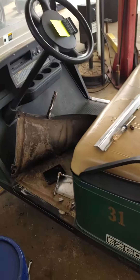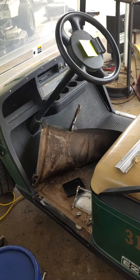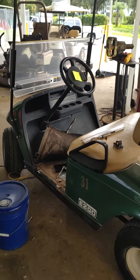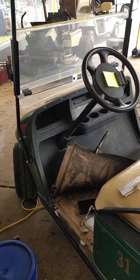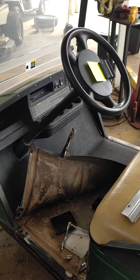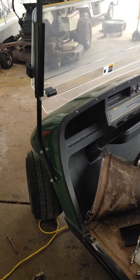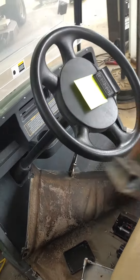We have an EzGo TXT 48 volt — this also works for 36 volt, 2014. If your golf cart goes and stops and decides it only wants to go if you barely touch the throttle, or if it decides it wants to stop when you floor it, one likely your problem is this little guy right here.